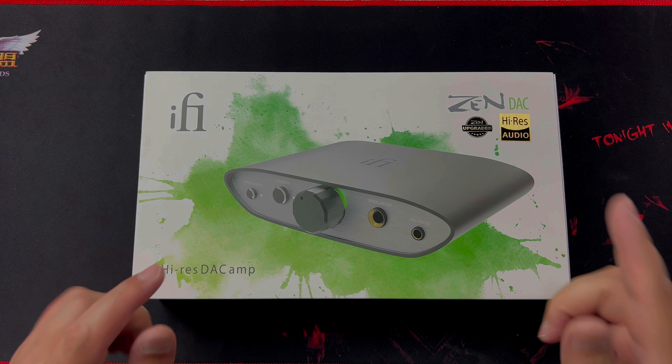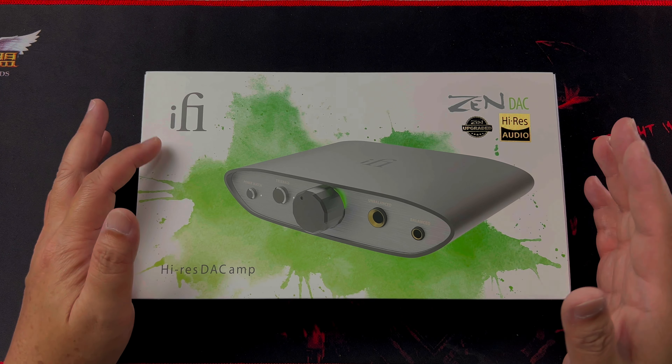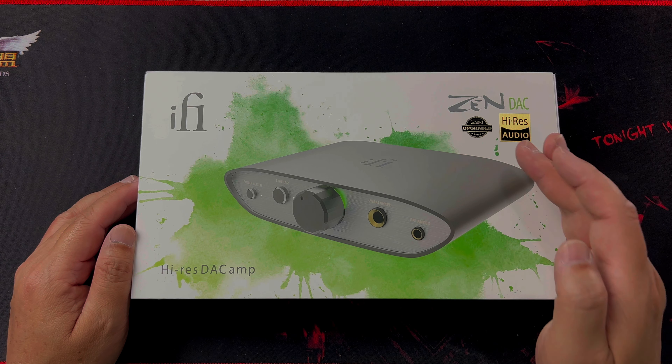Hey guys, this is Ian back with another video, and today I'm going to unbox and review this iFi ZenDAC version 2.